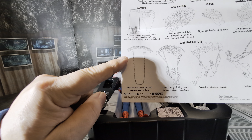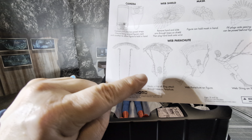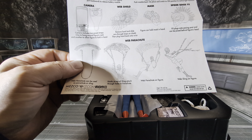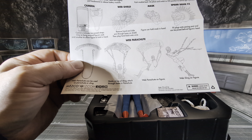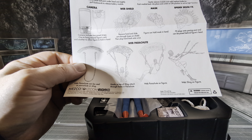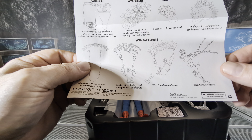He also comes with a web parachute, which is pretty crazy. I don't remember that specifically from the comics or the cartoon, or maybe Mezco made it up. There've been so many Spidey stories with cartoons and comics. But it's cool nonetheless.